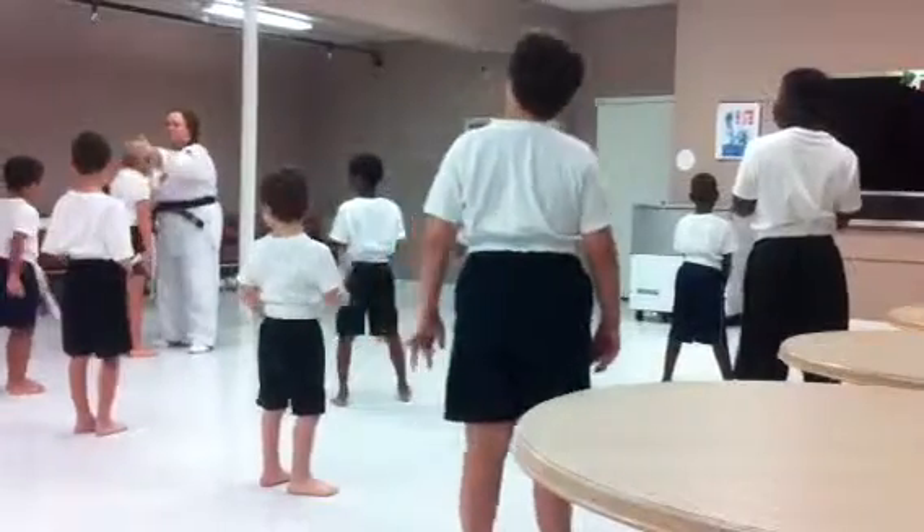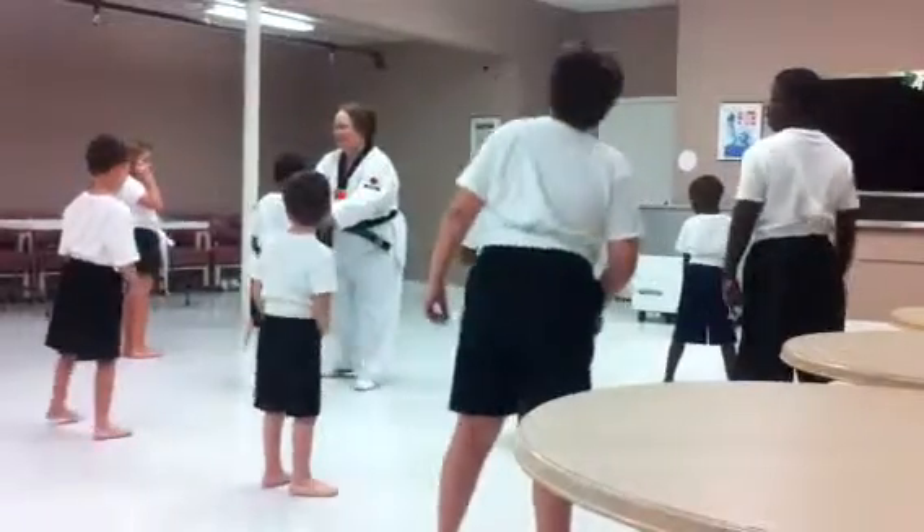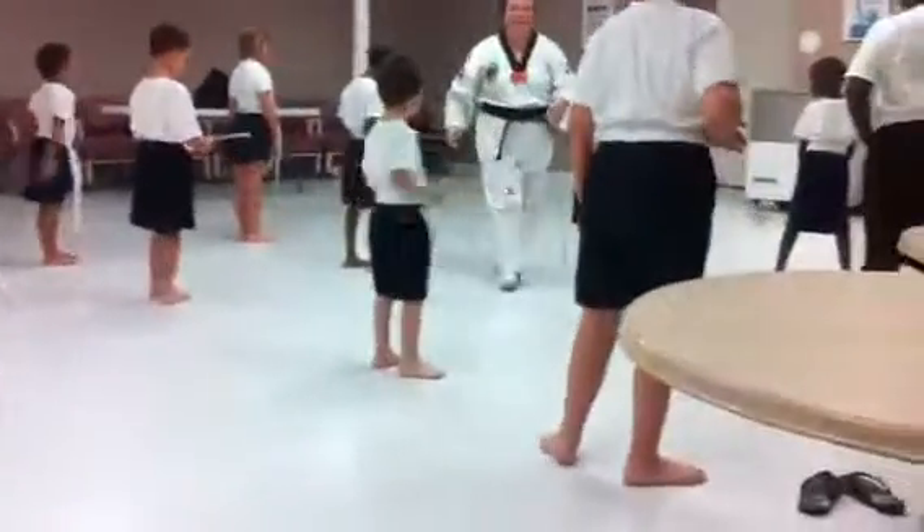This line moves over, move over, move over, move over. Good, okay, this line moves over. He's slowly working you up. Thank you.